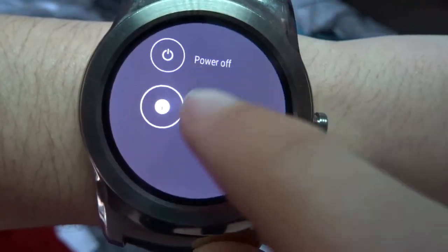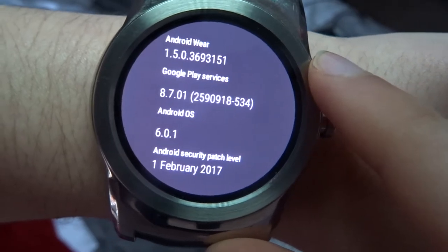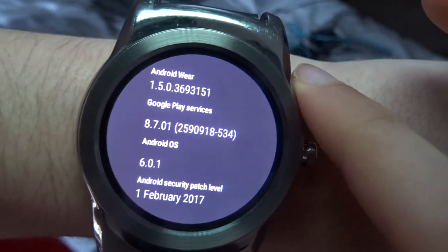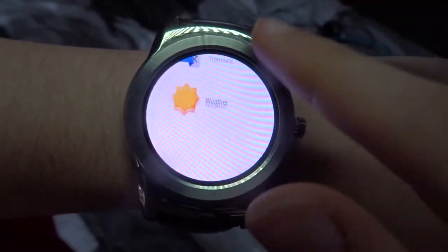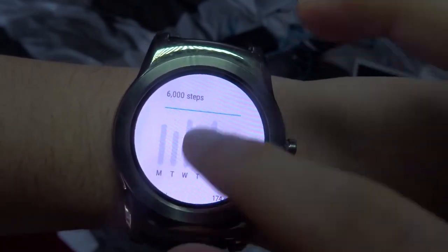The watch is still on the first version of Android Wear which was released in 2014, but it's been promised that the newly released Android Wear 2.0 will be coming to the LG Urbane in the near future. The watch flies through software with ease and rarely lags due to the optimisation put into the software, which is a big bonus.